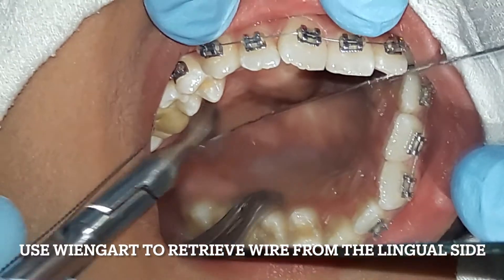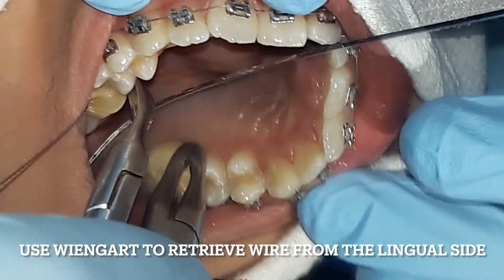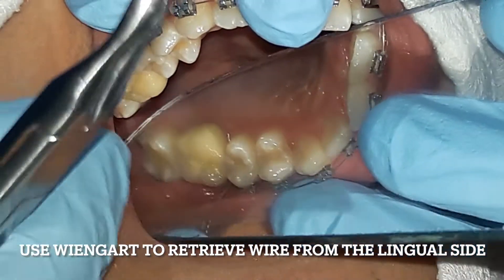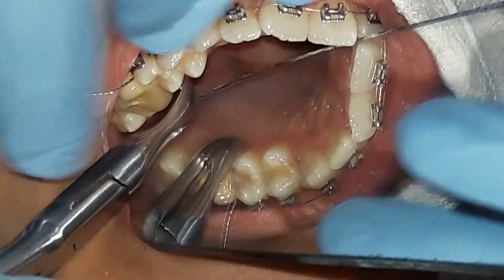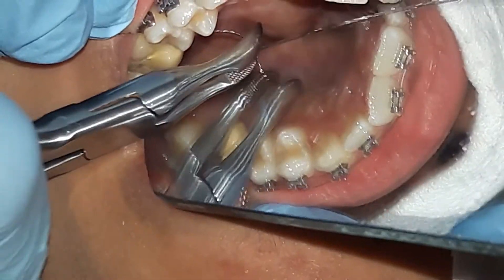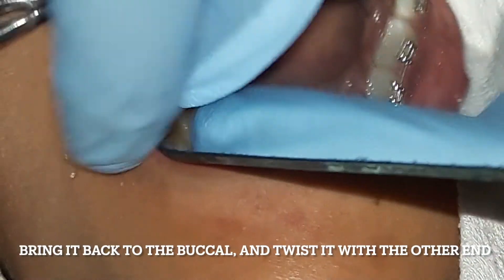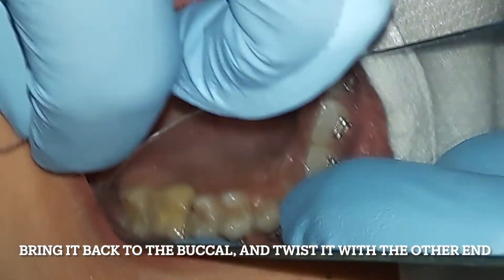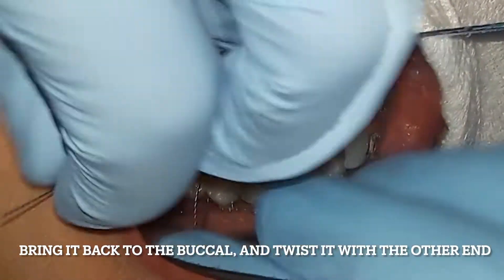With a wine guard plier, you grab the end of the wire that exits the lingual area. Gently pull the wire over the occlusal towards the buccal. Join both ends of the wire and twist until it is tight.